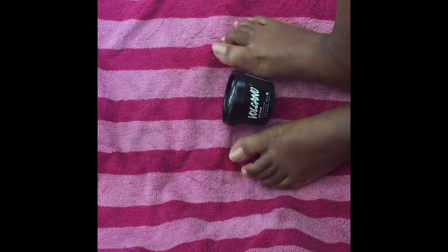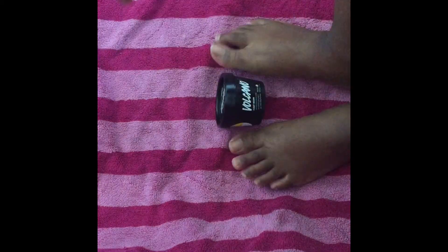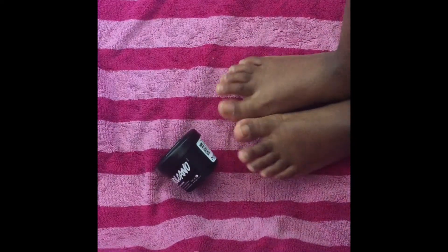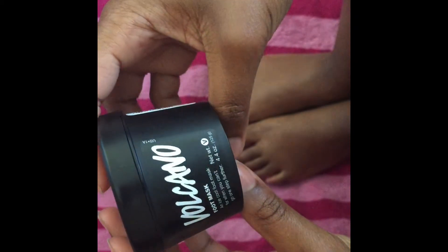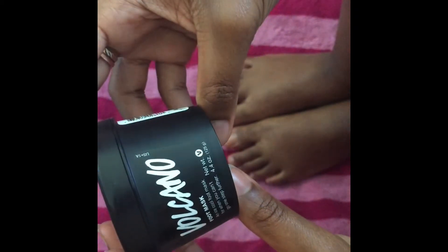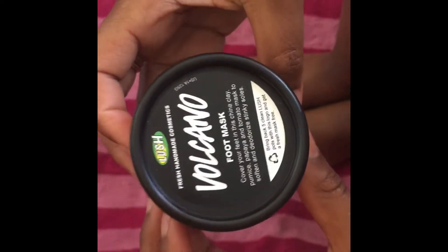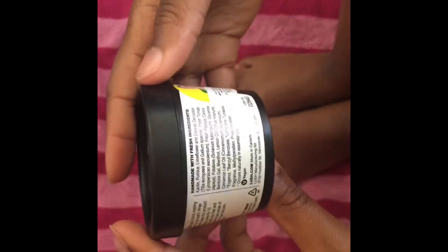Hey everybody, welcome back to my channel. In lieu of the recent video that I made about the stepping stone foot scrub, I decided to try another foot product by Lush. So today I'm going to be trying out the Volcano Foot Scrub by Lush. It's supposed to help with dry skin and dead skin, taking that stuff off. I heard some lady in the store talking about it and my feet are kind of dry, so I thought I'd try it out.